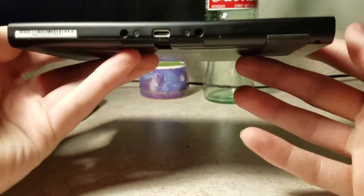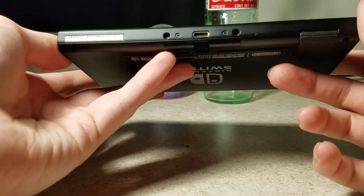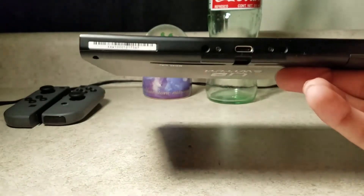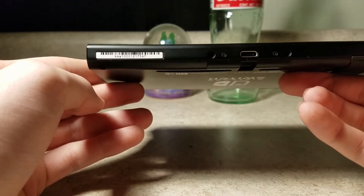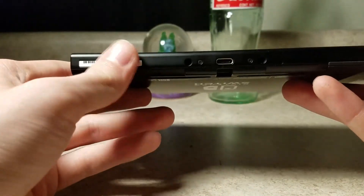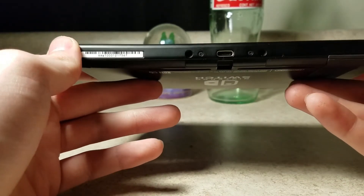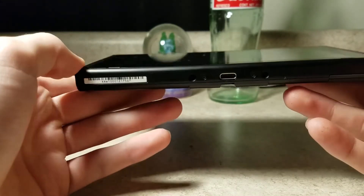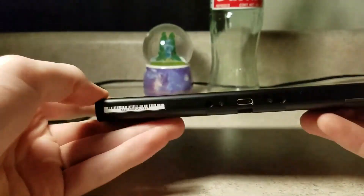On the bottom we just have your USB Type-C port. You have your serial code — the 3DS had them too. So if you call Nintendo and they're like, what's your thing, you read it off. But if it's worn off on your 3DS, you actually have to break into your 3DS. Unless you got the new Nintendo 3DS — but only the new Nintendo 3DS, even the XL, it won't happen.